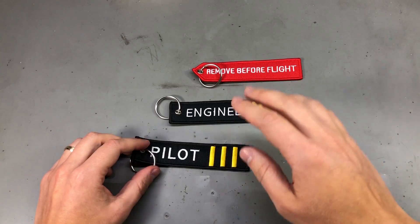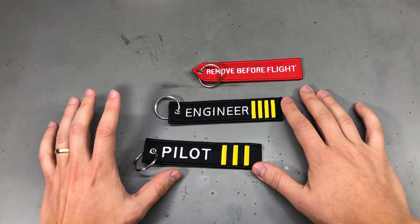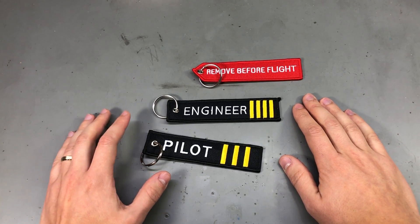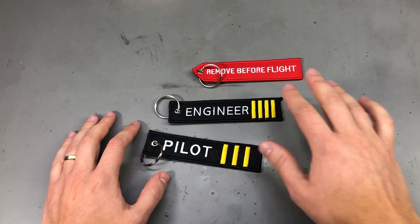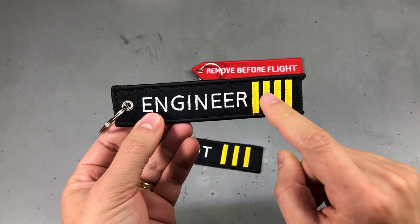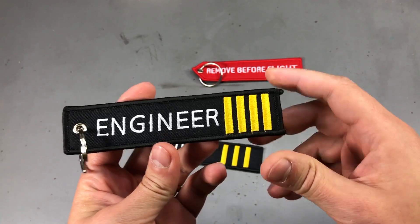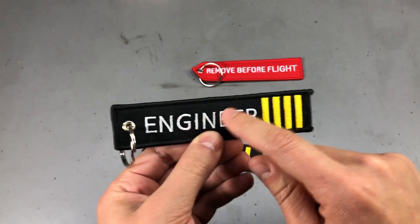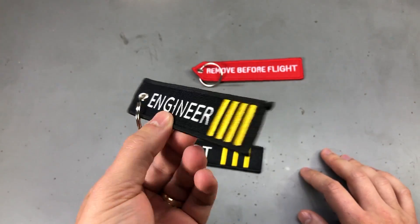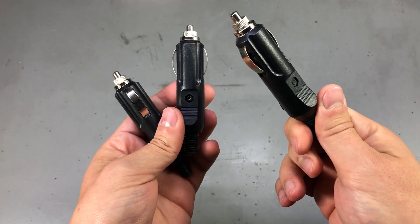Next up I got myself a selection of these keychain embroidered tags. I'll probably hang these on my backpack or the big luggage I take with me on long trips. These should be super useful for spotting my particular luggage on the treadmill at the airport out of hundreds that look alike, and it's going to add some bling factor. I like this one with 'engineer' — this of course refers to an airplane engineer, which is something you rarely find on airplanes these days because all systems are electronically monitored and controlled. I think you can also order a custom-made one, so maybe I'll get one made with 'Voltlog' written on it.